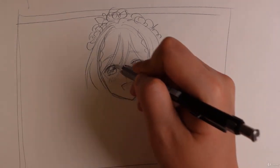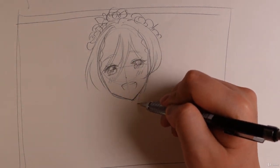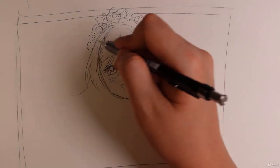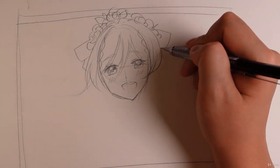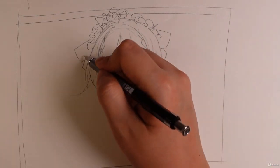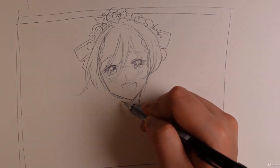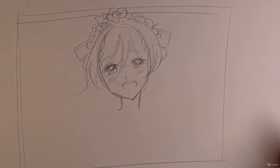Of course this is super rough so it looks a little rough, not super refined yet. Let's give her some bows on the sides — let's give her some striped bows. When it comes to girls, I like the necks a little bit thinner.